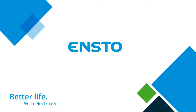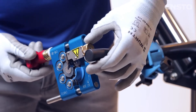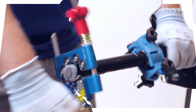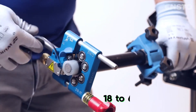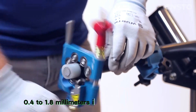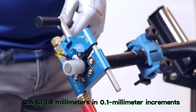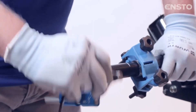The Ensto ST-308 is a practical tool for working with medium-voltage electrical cables in industrial and municipal installations. It effectively removes insulation and is compatible with cable diameters ranging from 18 to 60 mm. The cutting depth can be adjusted precisely from 0.4 to 1.8 mm in 0.1 mm increments. The tool weighs 850 grams and rotates smoothly thanks to ball bearings.